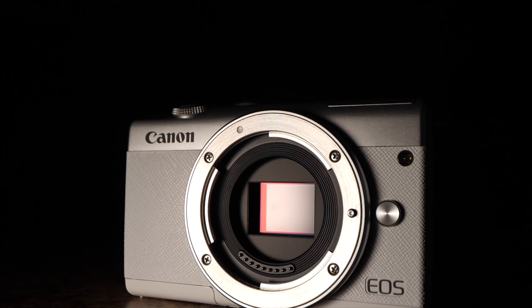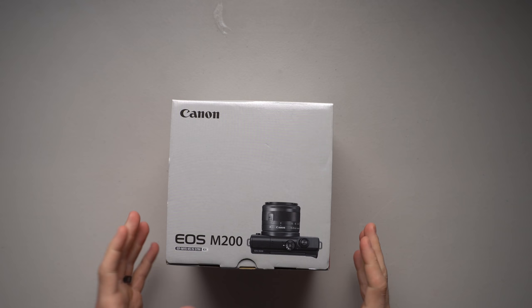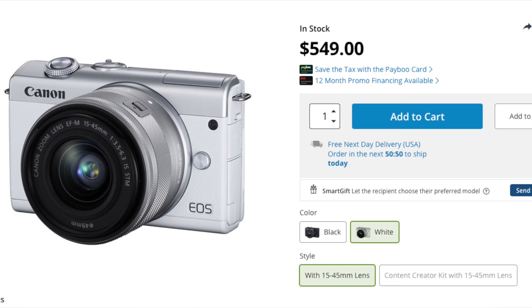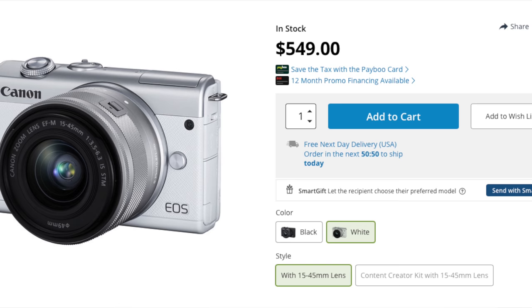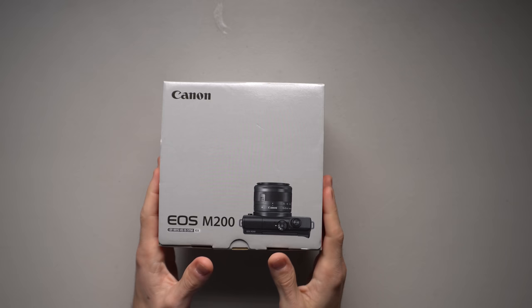I'm so excited — the EFM mount just a few months ago wasn't very strong, didn't have a lot of options. Then Sigma released their crop sensor lenses for the EFM mount and basically made it very, very powerful. I wanted to try out the M200, and before we crack this box open, thanks to my friends at B&H Photo for loaning me this camera for the next couple of weeks so we can make this series of videos.